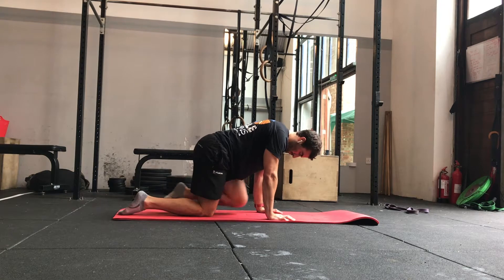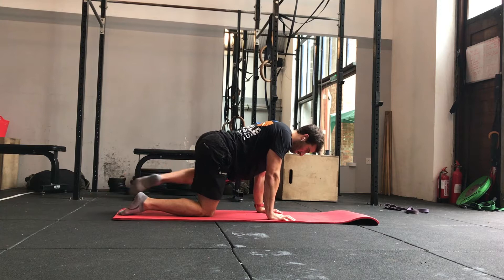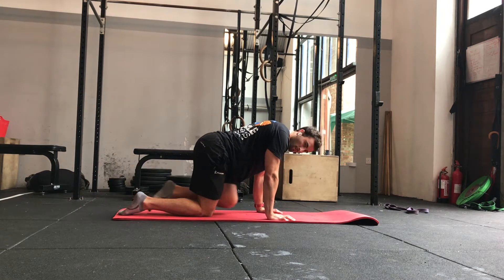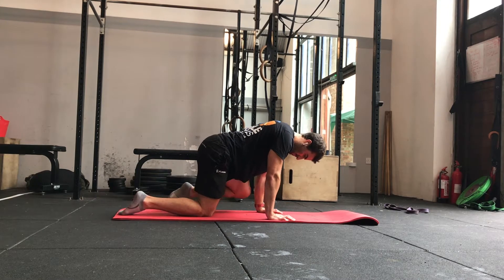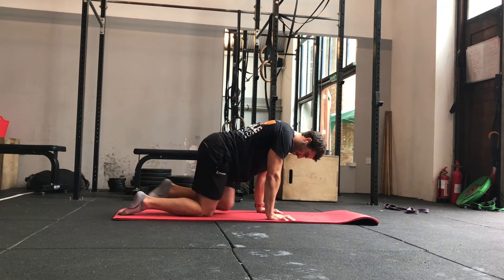Work one leg for 30 seconds, then repeat on the other side for 30 seconds. Try and keep moving as smooth as possible. If you haven't moved your hips like this before, there's a chance you might hear some kind of light crispy popping or a bit of crunching. If there's no pain, that's absolutely fine — it's just the joint telling you that it needs to move a little bit more.